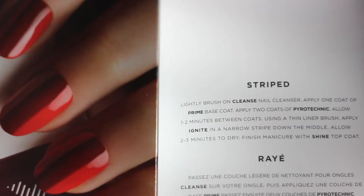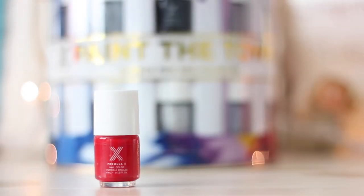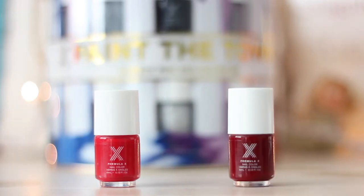For the next design called Striped, you will need Pyrotechnic, which is a classic red nail polish, as well as Ignite, which is a wine colored red.